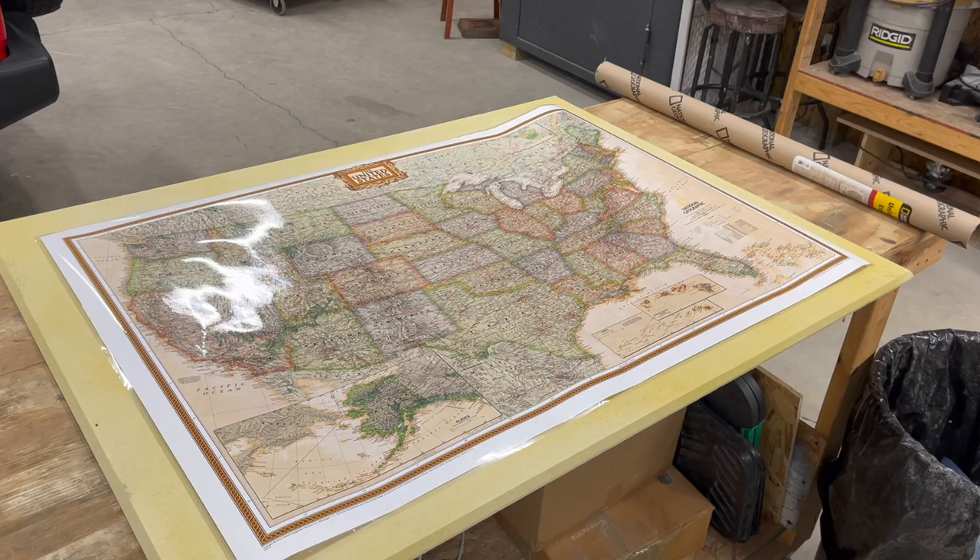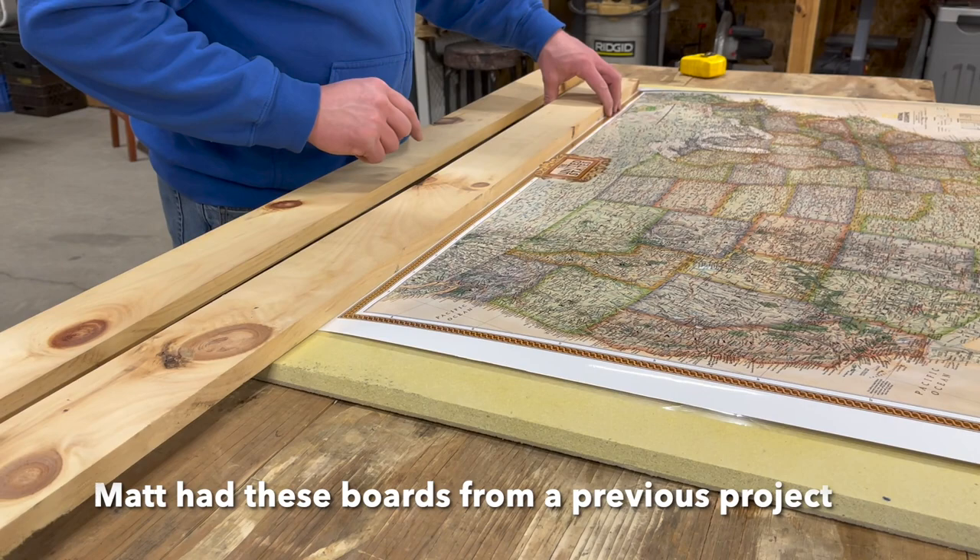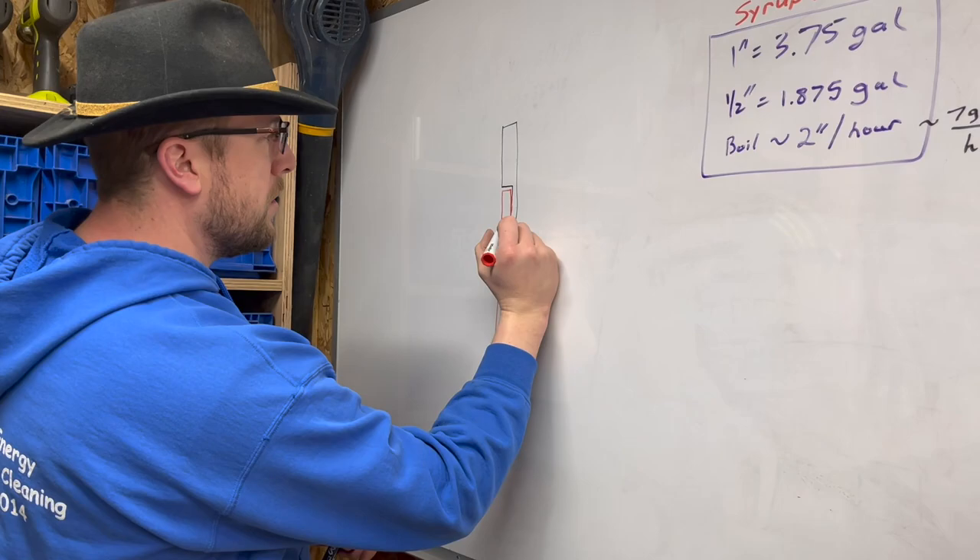Now it is laminated, so keep in mind that this map will cause a little bit of glare. It doesn't bother us — I would take a little glare rather than $250 — but to each their own.